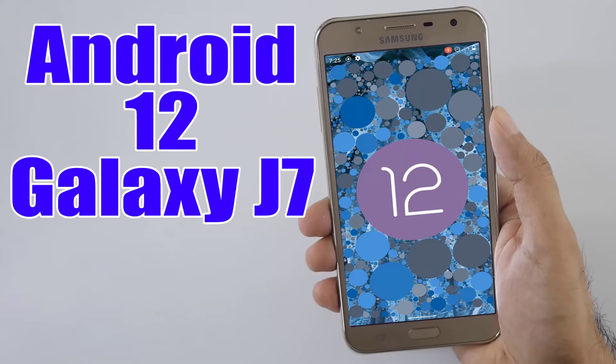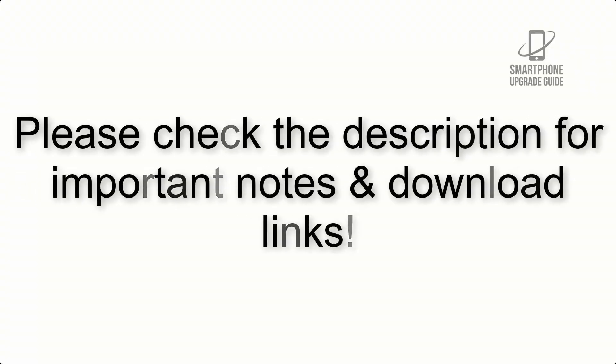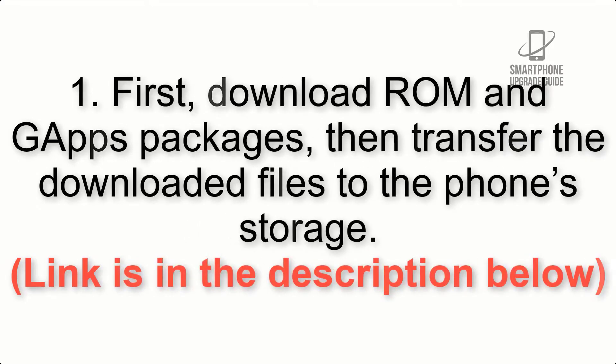Install Android 12 on Galaxy J7 via an AOSP ROM. Please check the description for important notes and all the download links. First, download the ROM and GApps packages, then transfer the downloaded files to the phone storage. The link is in the description below.